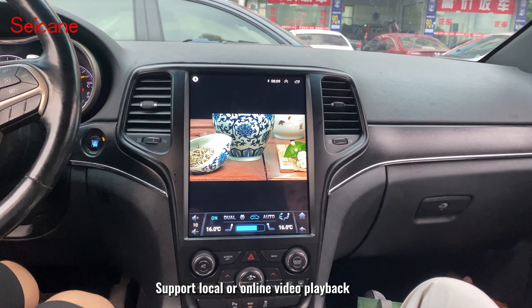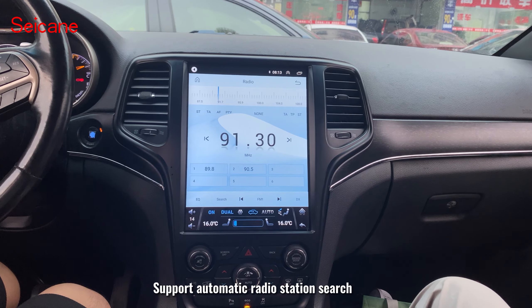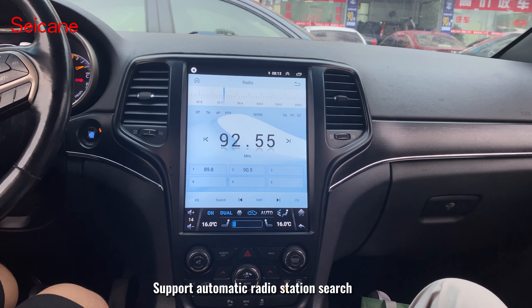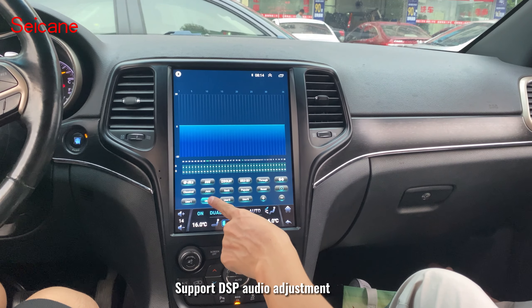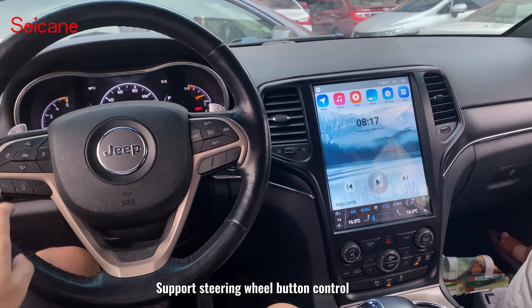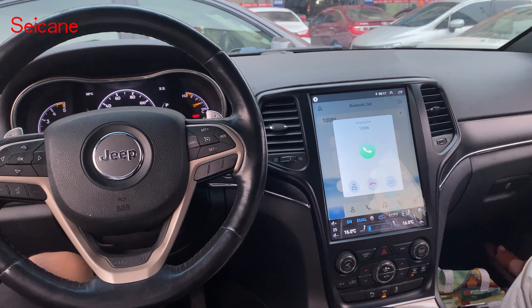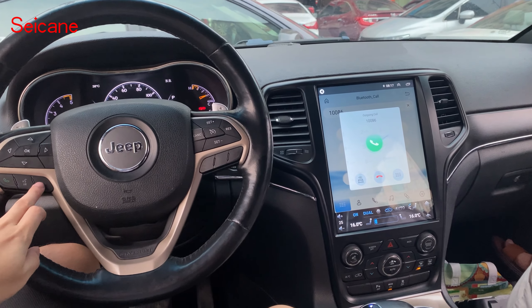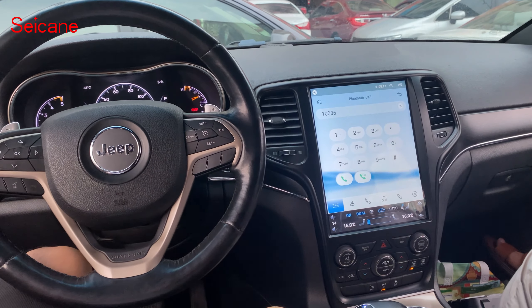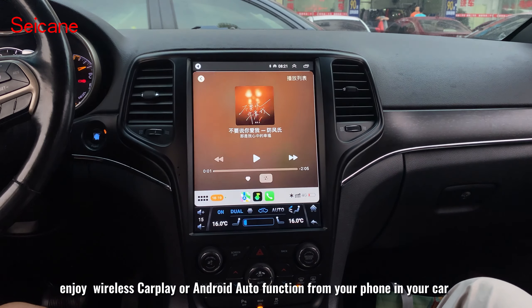Support local or online video playback. Support offline or online maps. Support automatic radio station search. Support DSP audio adjustment. Support steering wheel button control. Enjoy wireless CarPlay or Android Auto function from your phone in your car.